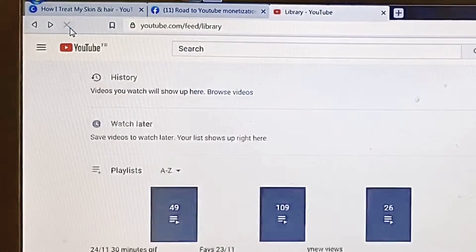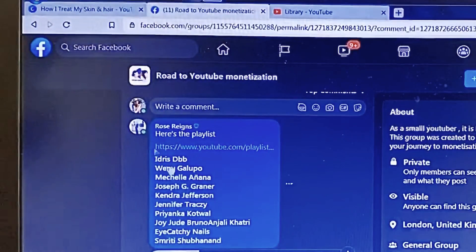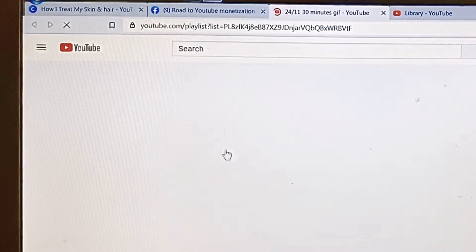Next, go to Facebook, or wherever you want to find the link from. I found this link — just open it up and you will get directed to YouTube.